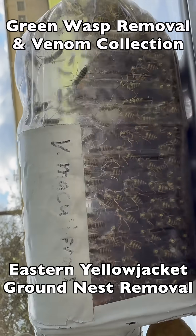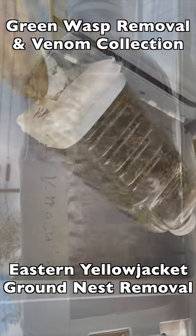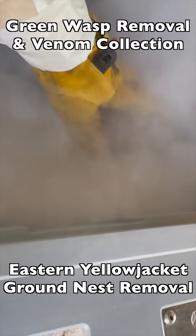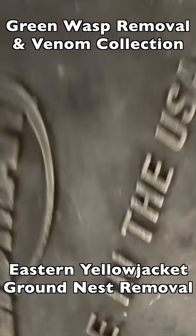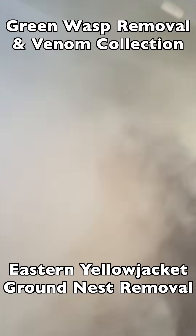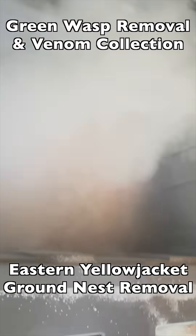We'll set up another bottle and do the same thing. We freeze the wasps in dry ice to preserve their venom at the highest quality, because we use these wasps for venom immunotherapy and we send them to the labs that create allergy shots for people with serious or lethal venom allergies.